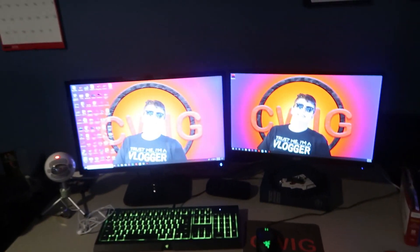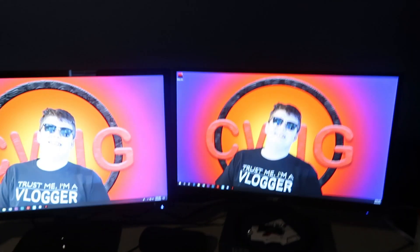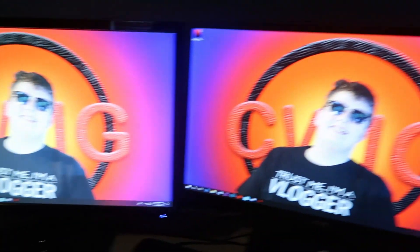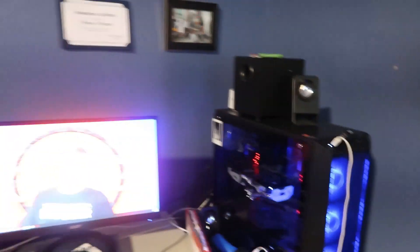This is my channel banner. If you guys are ever wondering what I use to edit and make thumbnails, I use Premiere Pro with the Adobe Creative Cloud, and then I use Adobe Photoshop. Those are the two programs I use.